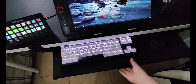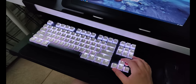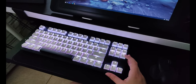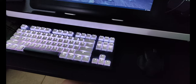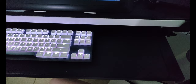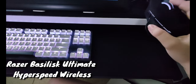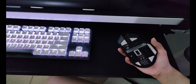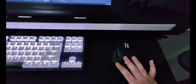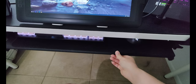Here I have my tournament edition Razer Huntsman keyboard. I'm thinking about downgrading to a 60% but we'll see. And then here I have my Razer Basilisk — I think it's wireless — I love it, it lights up. It's all supposed to be white but it's looking a little pinkish on camera.